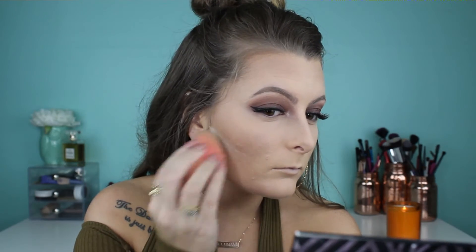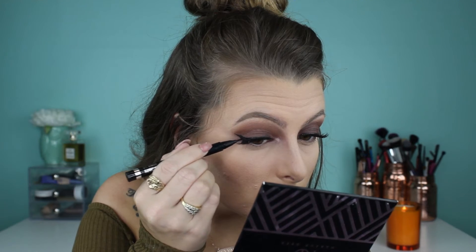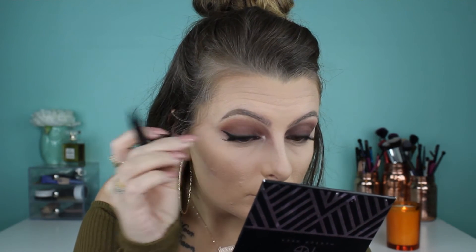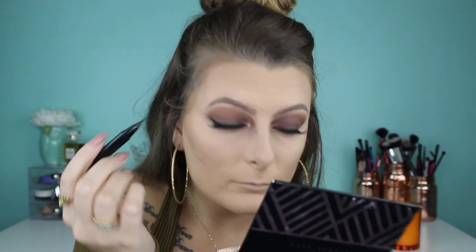I decided to bake a little bit underneath my contour just to make it a little sharper. While that's baking I'm touching up my winged liner and making sure there's no lash glue showing through — I think this is just my Clinique liner.